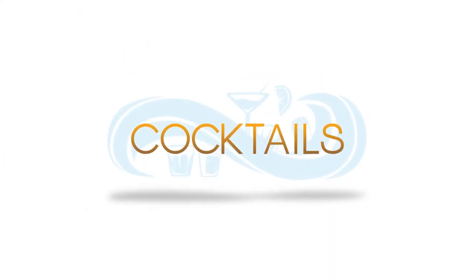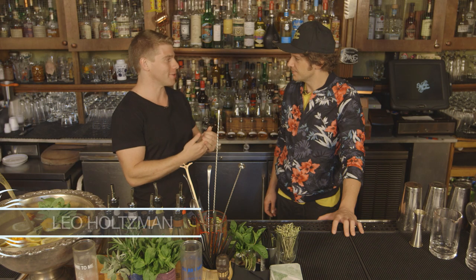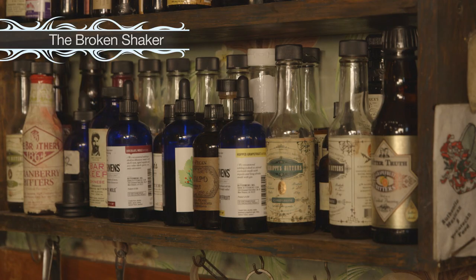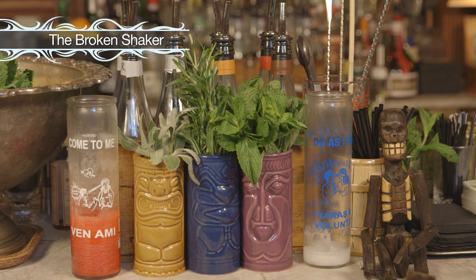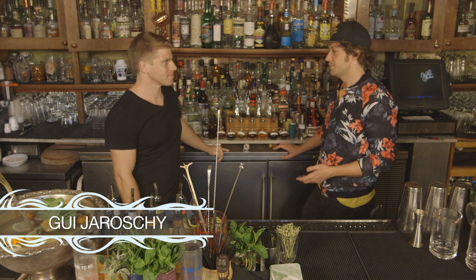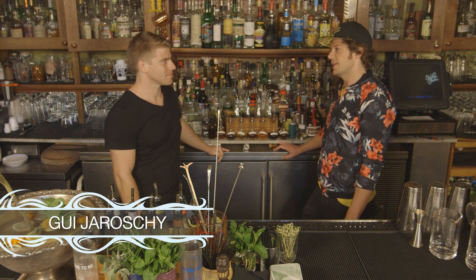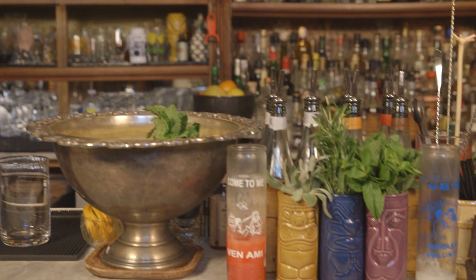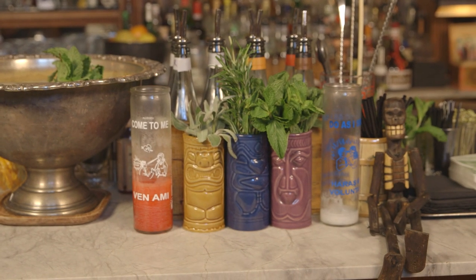Welcome back to Best of the Beach Cocktails. Every time I come here, you completely school me on cocktails. I'm originally from Austin, Texas. I moved to Miami about eight years ago, and I always had a love for bar, love for hospitality. I really didn't learn anything, I realized later, until I came here to the Broken Shaker to work with Gabe and a bunch of people that were really excited about making cocktails and doing things that not everyone else was doing.